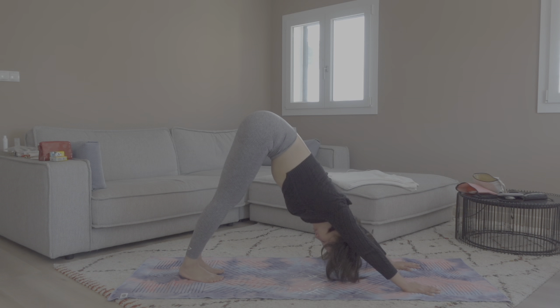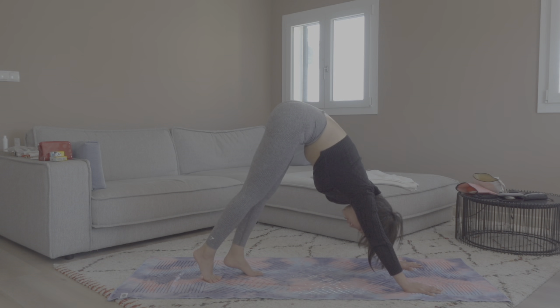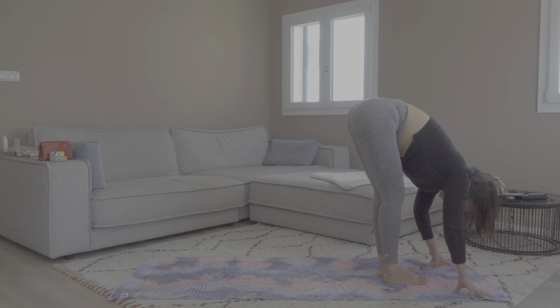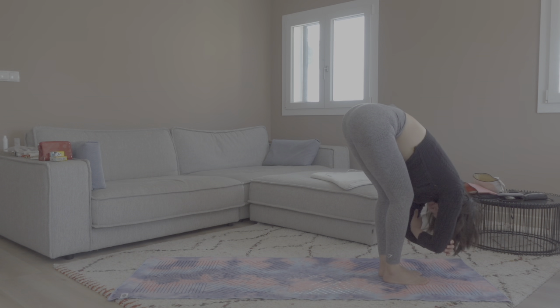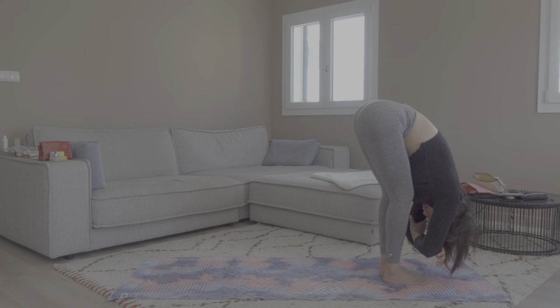Stay in downward facing dog for three rounds of connecting breaths. Try to bring your chest closer to your thighs and stretch your shoulders — shoulders should be away from your ears. Tuck your navel in and breathe. Slowly tiptoe toward the front of your mat, come into a forward bend, bend your knees generously, and let your upper body dangle. You can hold the opposite elbows just to relax your entire upper body. Keep your knees slightly bent here — don't over-stretch the hamstrings.